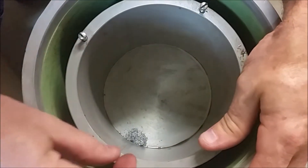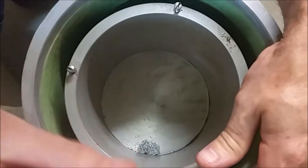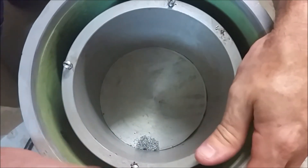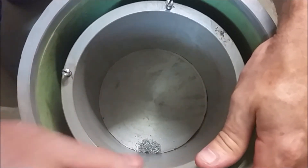We're doing this on all the new units, but for those of you who have old units, if you're getting a little bit of oil dripping out of the bottom of your system, this can help mitigate it. It's really simple to do.